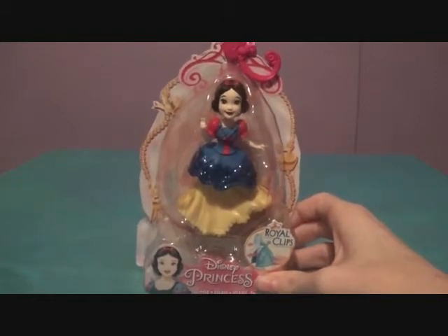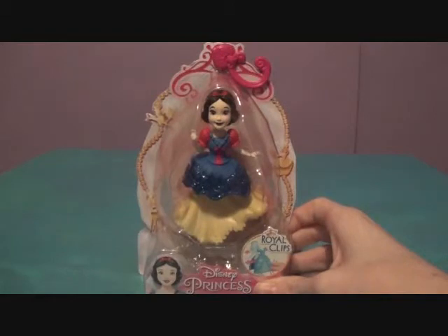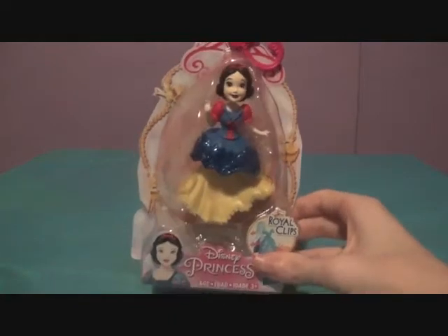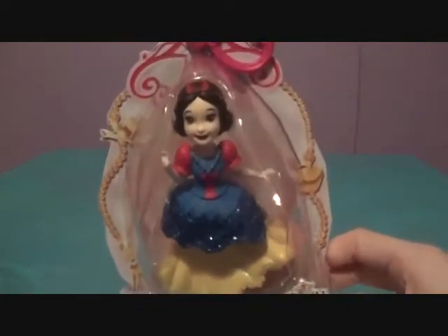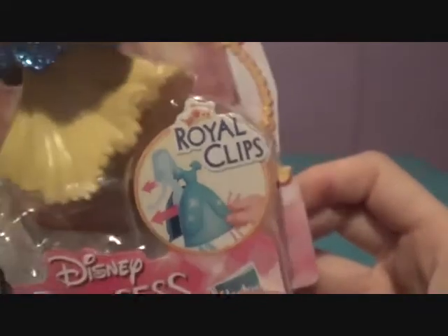She's part of the new wave of Royal Clips. They also have Cinderella, Tiana, Rapunzel, Merida, and Mulan. It's pretty great to have all of the princesses as Royal Clips, and the Royal Clips are absolutely adorable.